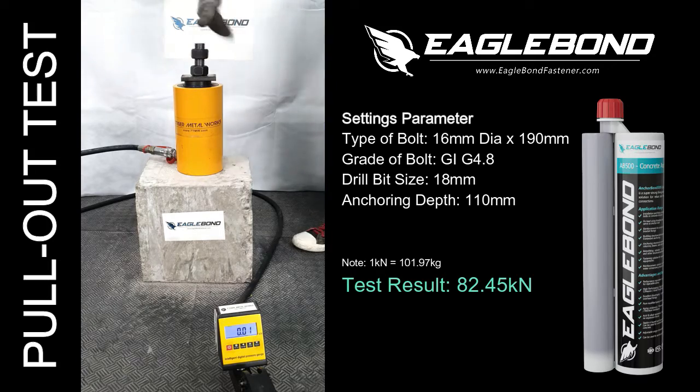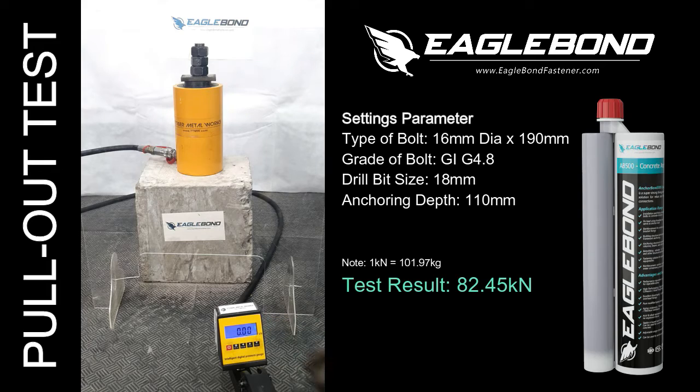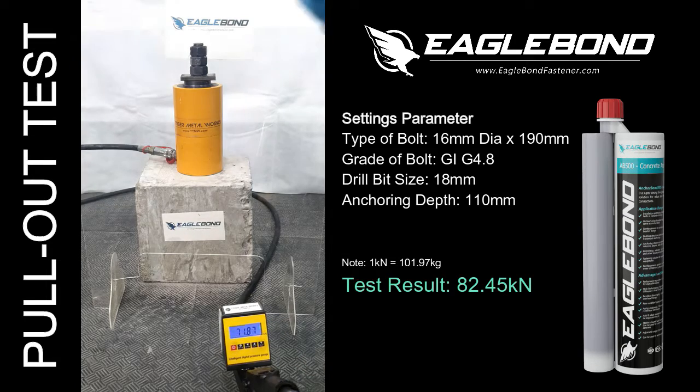For the hole diameter, we used an 18mm drill bit. For our anchoring depth, it will be around 110mm, and sizes can be adjusted depending on your requirements.